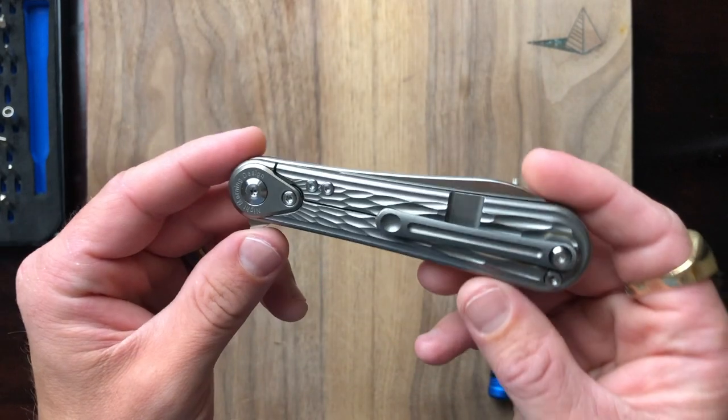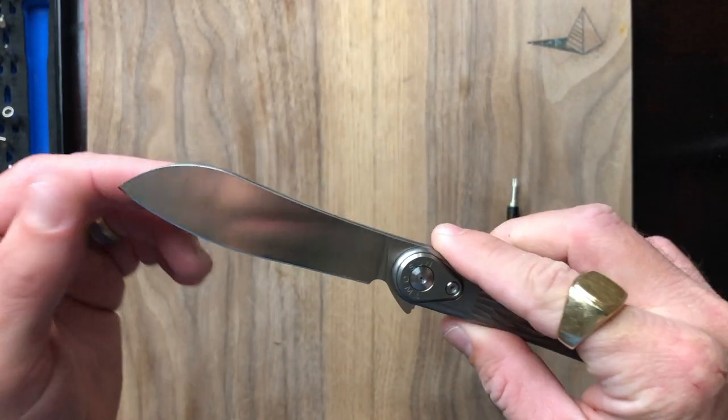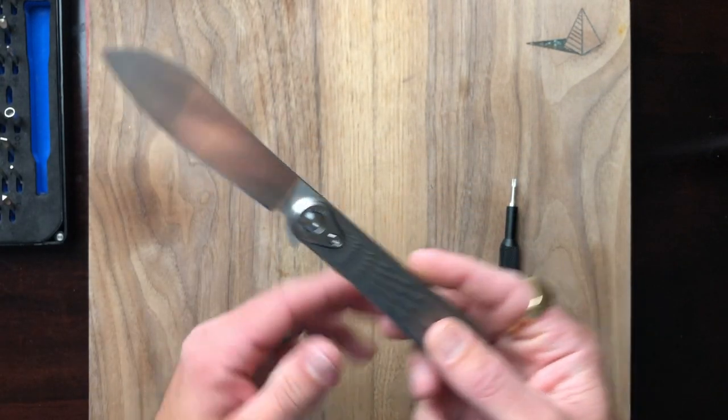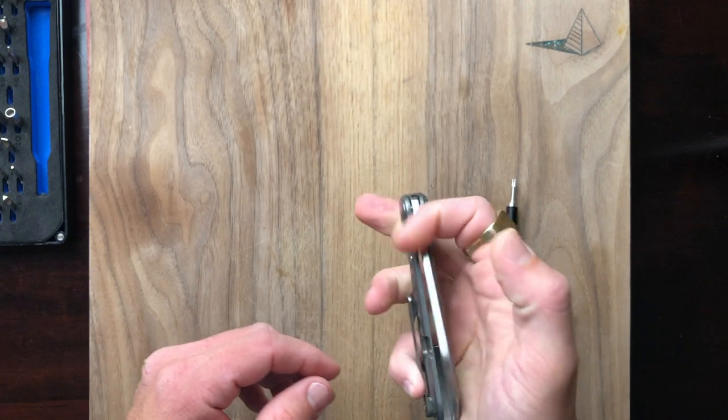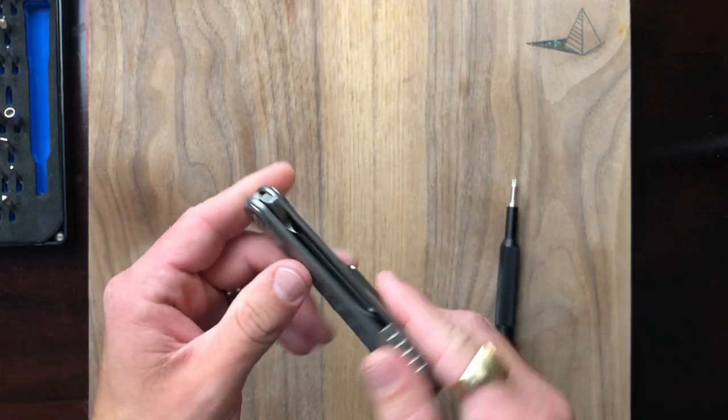You guys are going to have to put up with my nerd reference here, but it looks like something out of Final Fantasy — just wild, very strange, very otherworldly kind of look to it. That's something you usually see on knives that are exponentially more expensive. Anyway, enough about that, let's get into it.